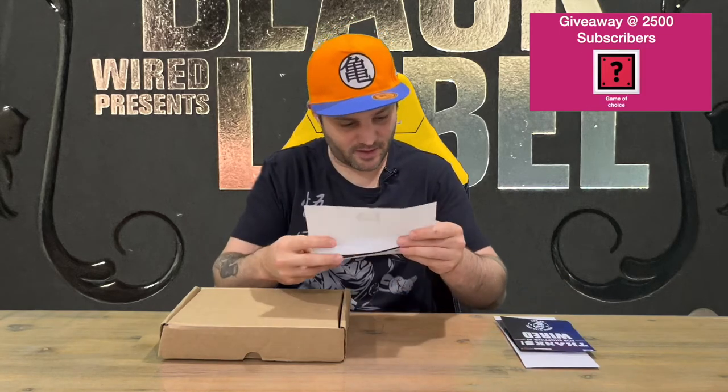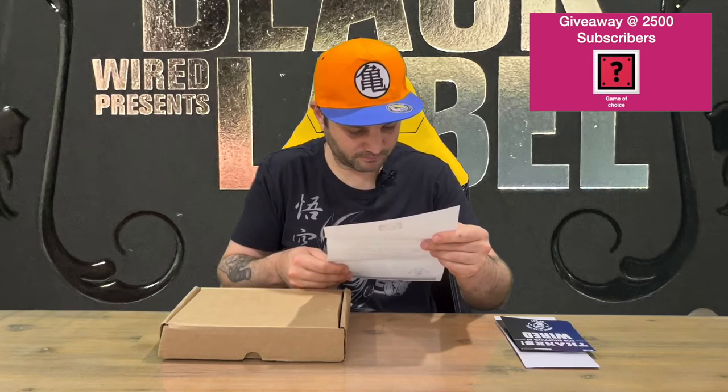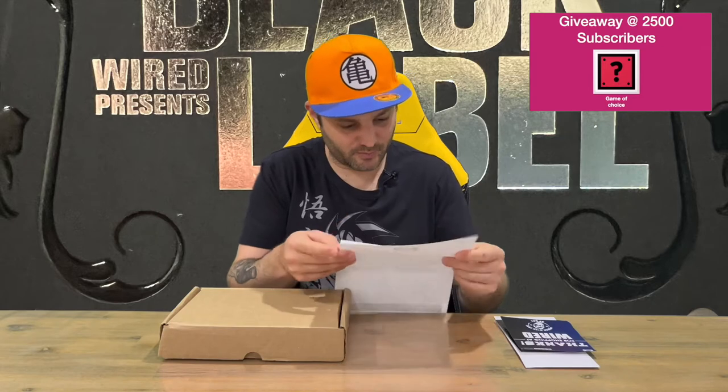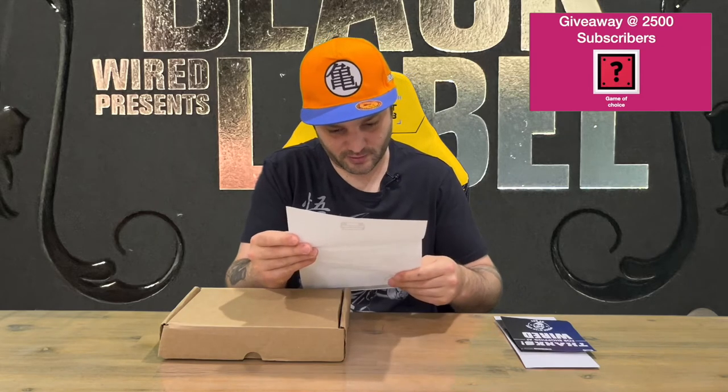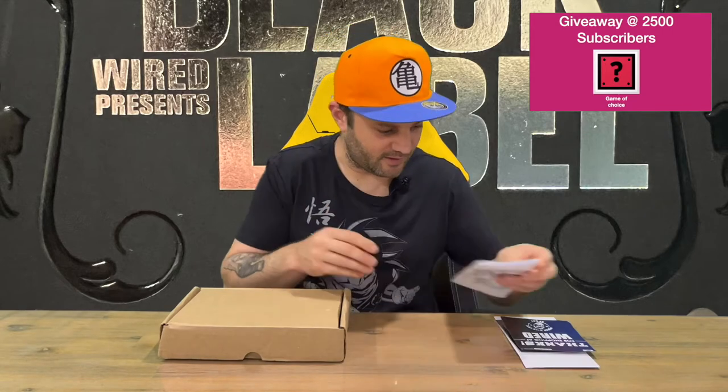And then we just have another letter here. These were in production for a long time and they've sent us a letter discussing that and thanking us again.